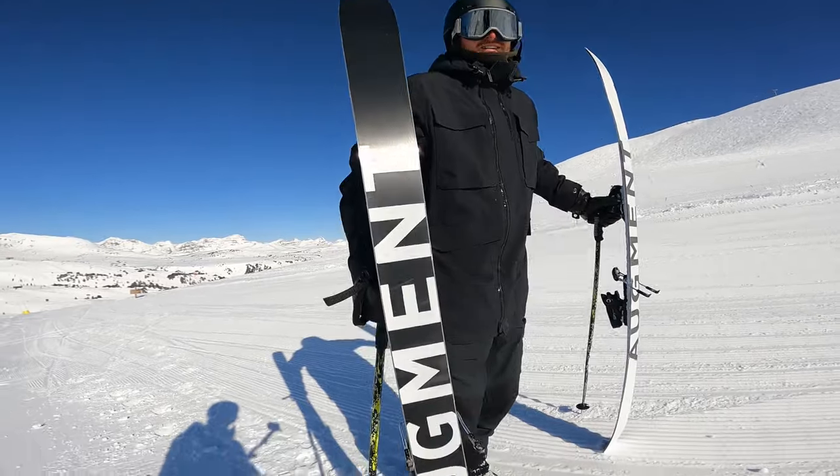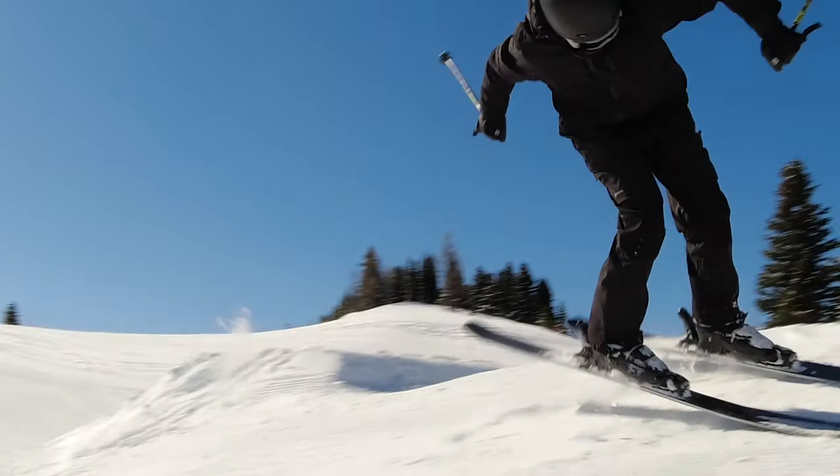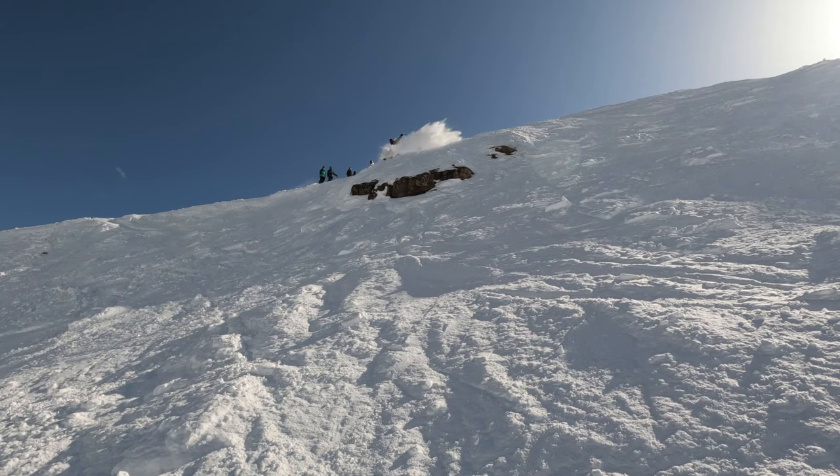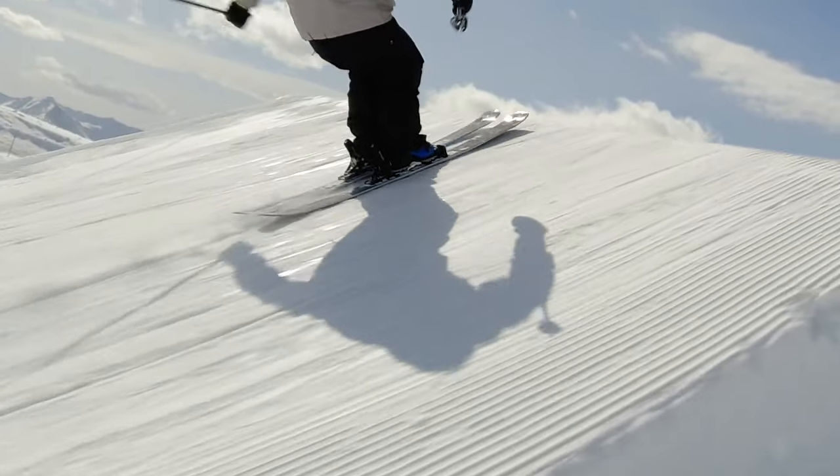Initial reaction: soft, playful, but still responsive enough to react when you're coming through bumps on the mountain or landing on big jumps.